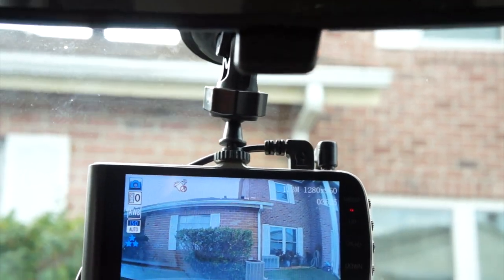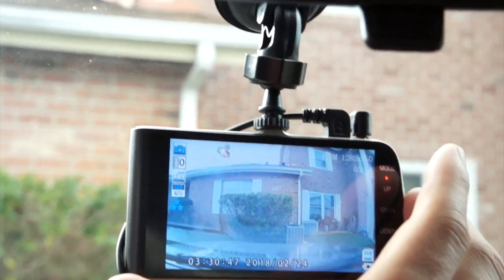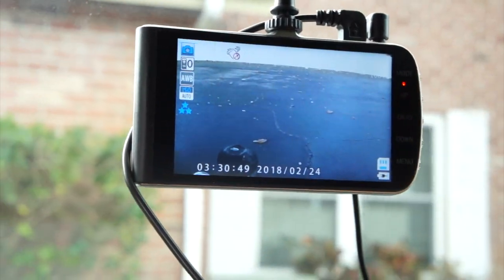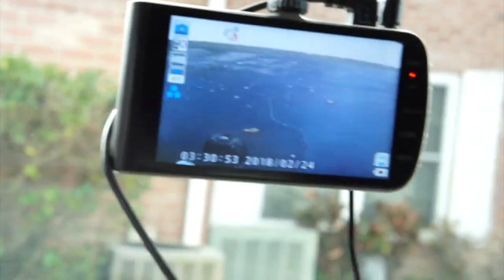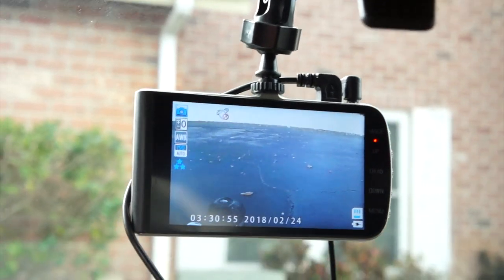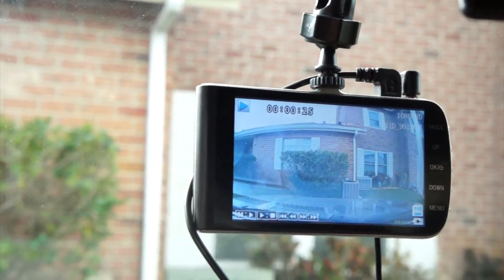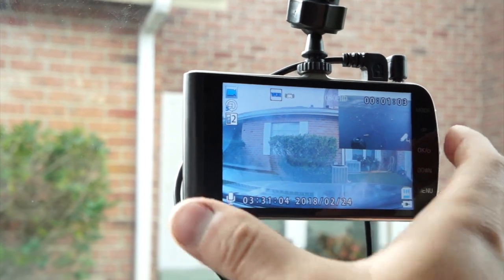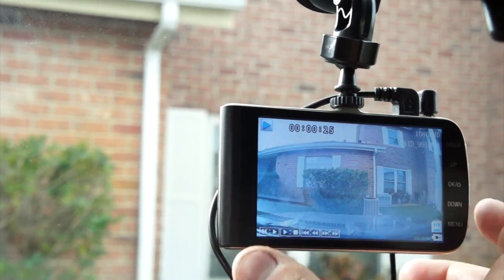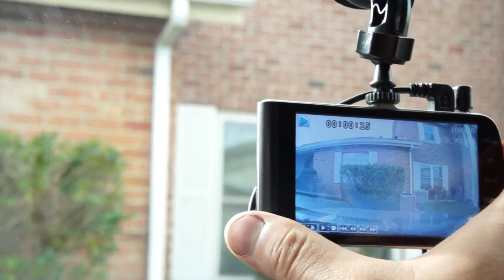Hitting the mode button, I can change it to just view the front camera, and hitting it again I can change it to just view the rear camera, which is really cool. So if I wanted to record only with the rear view camera I can. Hitting mode again switches back to the front camera, or actually it takes me to my playback video.